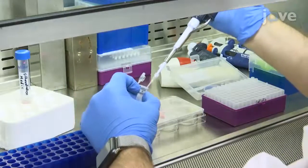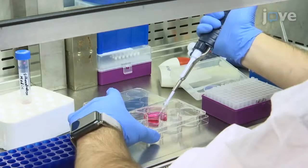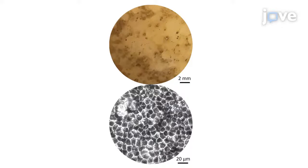After 2 weeks of culture, supplement the differentiation medium with 100 ng per mL of human activin A, changing the supplemented media 3 times a week for another 14 days. On day 29, switch to non-supplemented differentiation medium for another 8 to 10 weeks until pigmented RPE cell clusters appear.